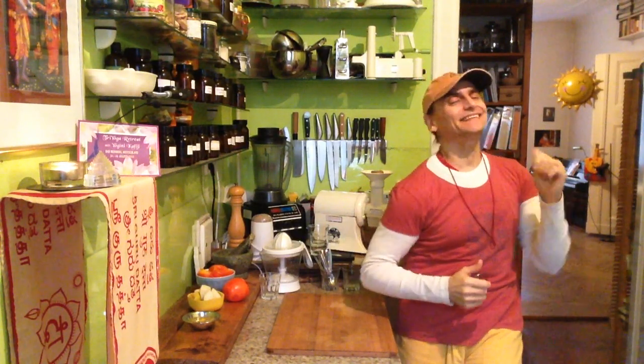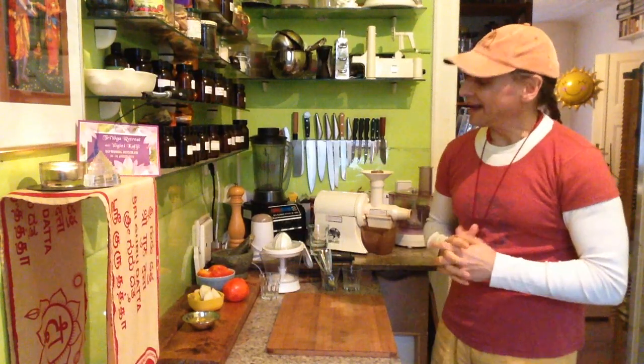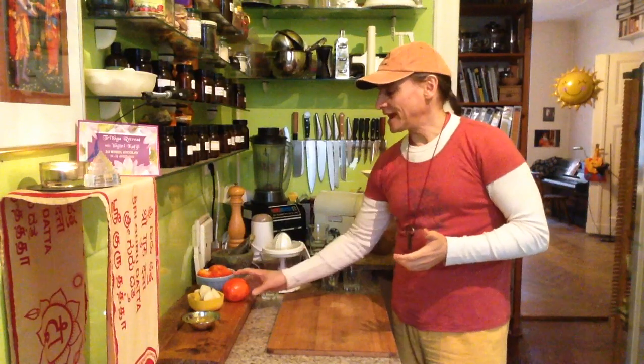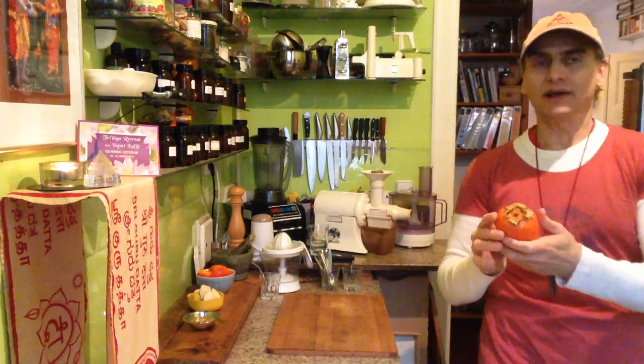Hi friends, M.D. Vegan. I make a persimmon pudding today. I found that it is really a fruit that has my full attention now. I get to know them better and better.